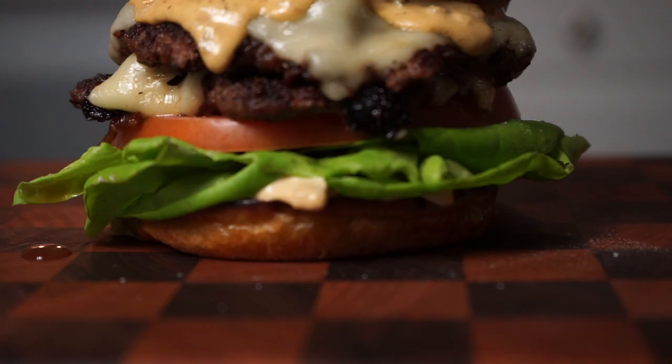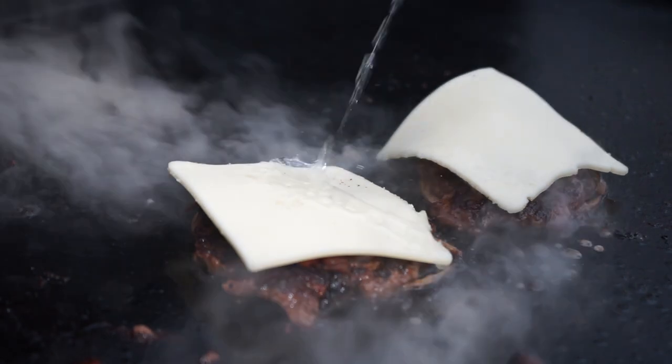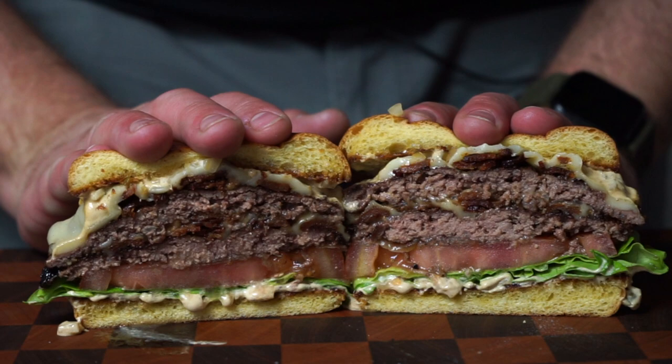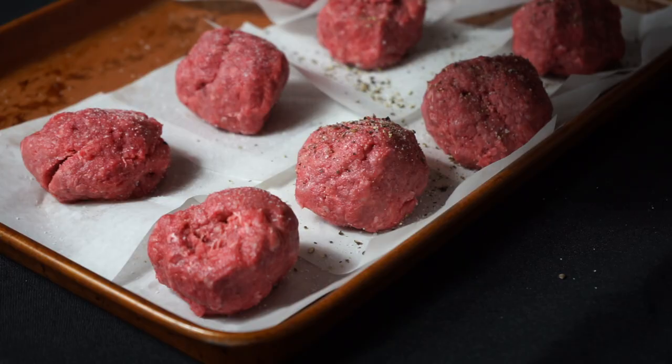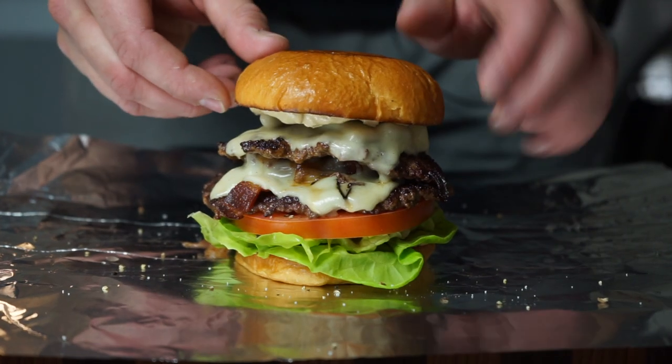Is there a food that's more satisfying, more well-balanced, more patriotic, more customizable, more just fun to eat than a cheeseburger? I don't think so. I heard somebody say recently that making smash burgers might be difficult for some. We're gonna fix that today.